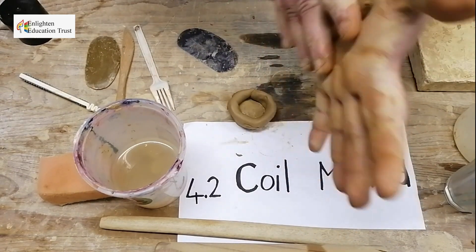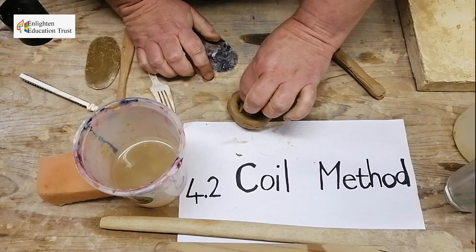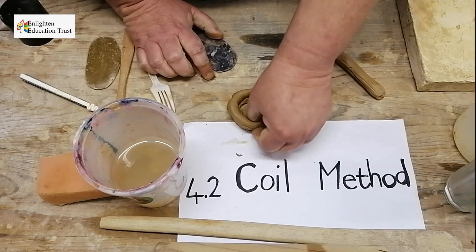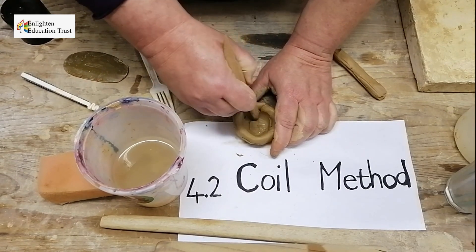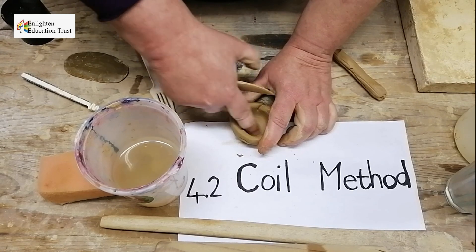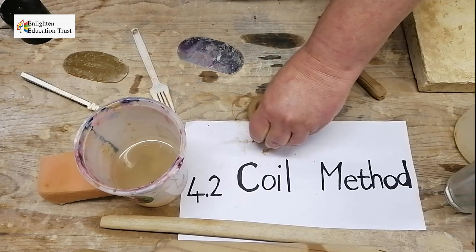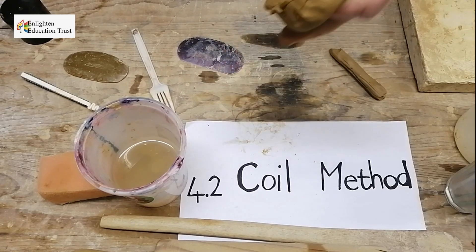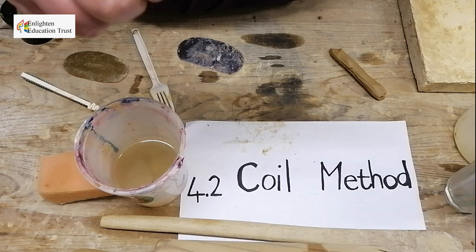From the inside, you can put a little small coil if you want, and you make it wet with your finger with the slip. You can put a little coil just to reinforce because it's the first coil you're joining. Then you can use one of your wooden tools to join it well. Use your finger to make your base neat — it's important to make your base neat because that is the part the pot has to stand on.